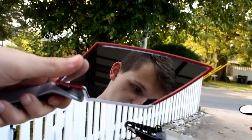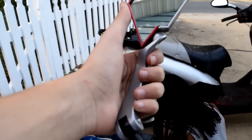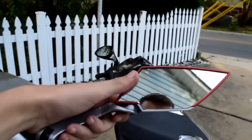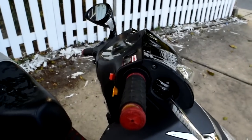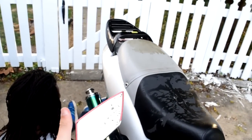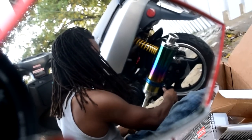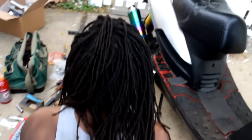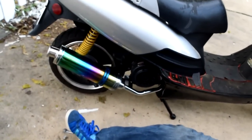Javon is gonna put this mirror on — it's a pretty nice mirror. We only have one right now, so he's gonna put one on his little bike right here. Got the exhaust on now, so we're good. Javon got the exhaust on — here it is, final product. That's it.